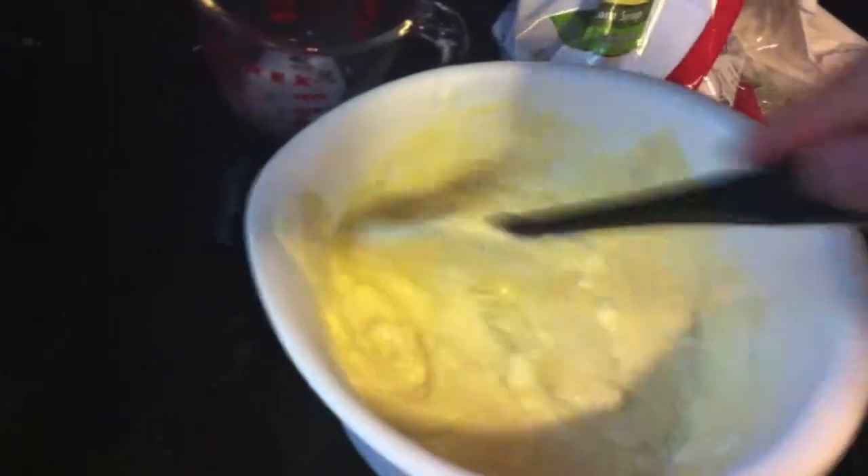Whip the egg whites until they form stiff peaks. This usually takes about a minute, minute and a half — I've compressed this for time. Then fold the egg whites into the rest of your batter. It's important to fold them, not stir it.